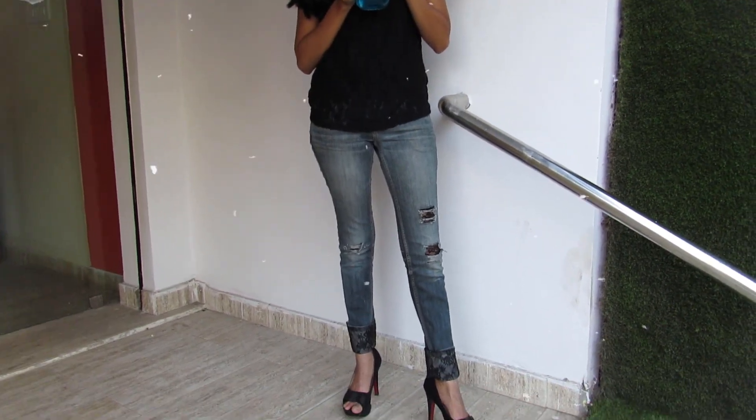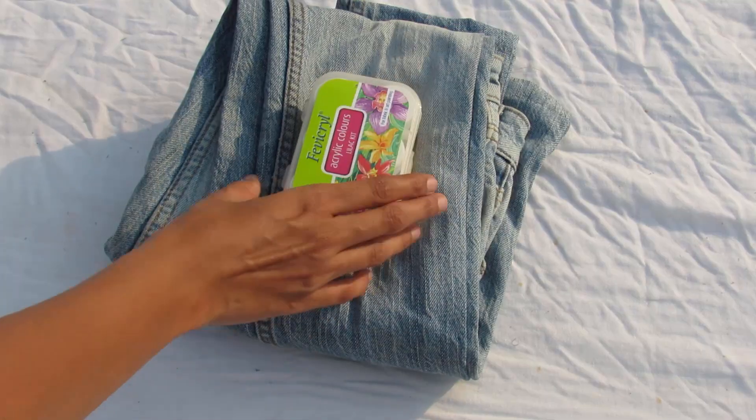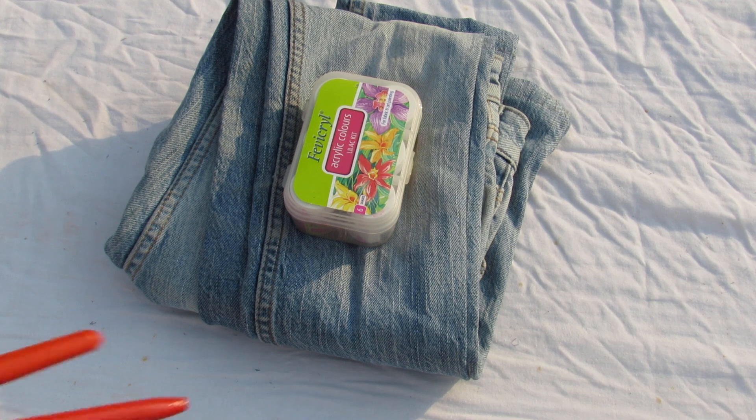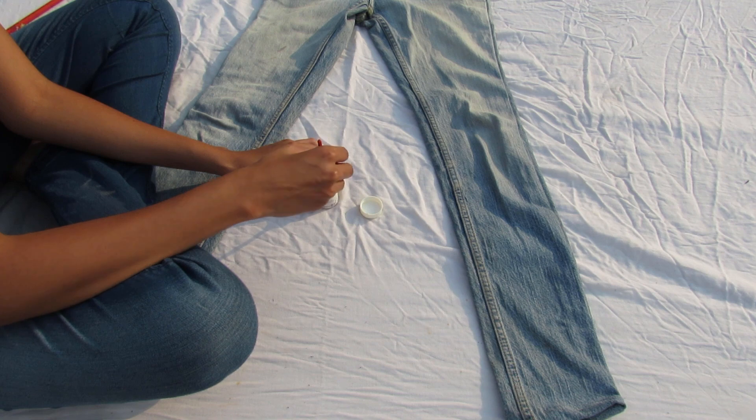For the first DIY, you will need an old pair of jeans, some fabric paints or acrylic paints, and some paint brushes. This is the most easiest and the most fun DIY.